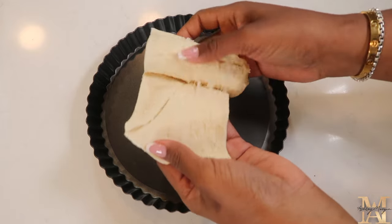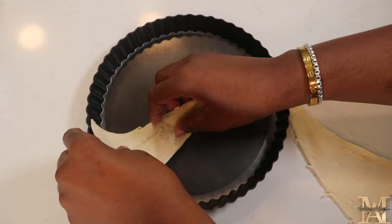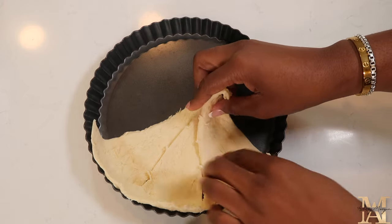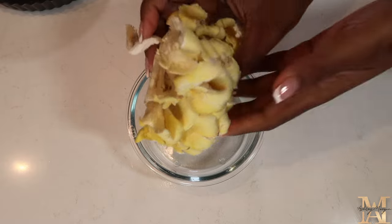We begin by removing your croissant rolls from the package. We're going to go ahead and divvy them up into smaller pieces. Just line the tart pan evenly. We just want to make sure that the full base is covered like a crust. Once it is fully covered, we're going to place this in the oven on 300. If you like, you can add your pie weights to this. We're going to go ahead and blind bake it for about 10 minutes.